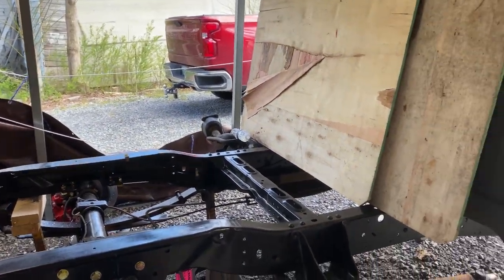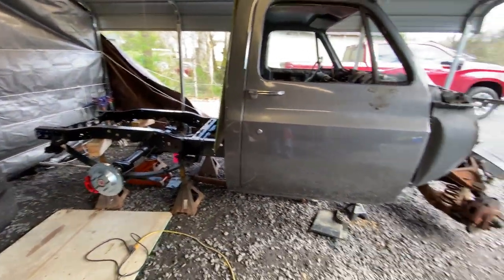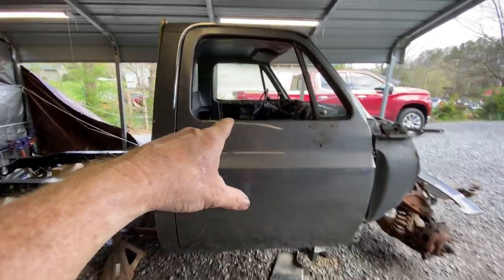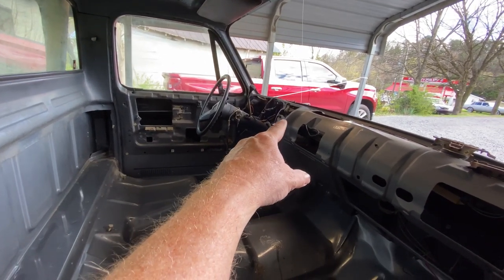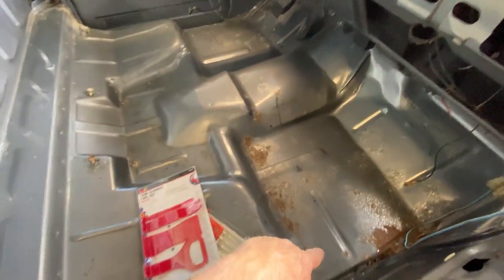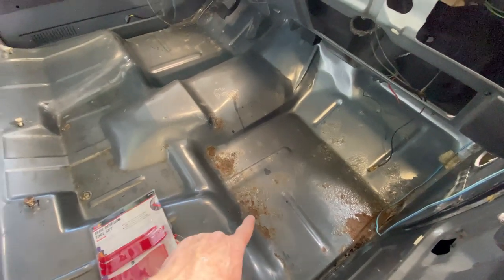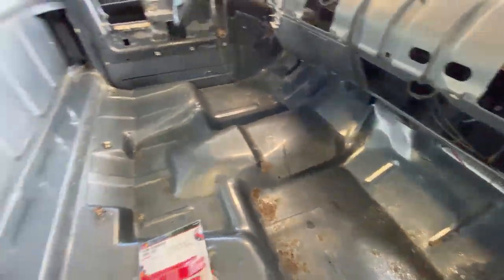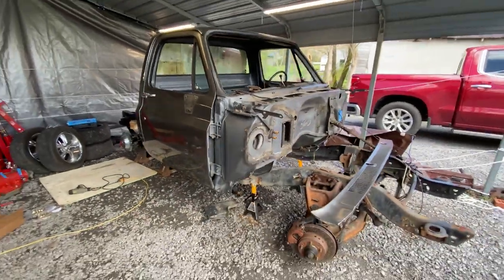The whole truck is coming along — what a job. Be glad when this is over. Got the mirrors off today, took the door panels off. Still gotta get the steering column out, the radio, and the defroster, and I gotta clean up the wiring. That's just surface rust on top — clean all that and put rust preventer on it. This whole cab was solid — it is a remarkable truck to do this to.